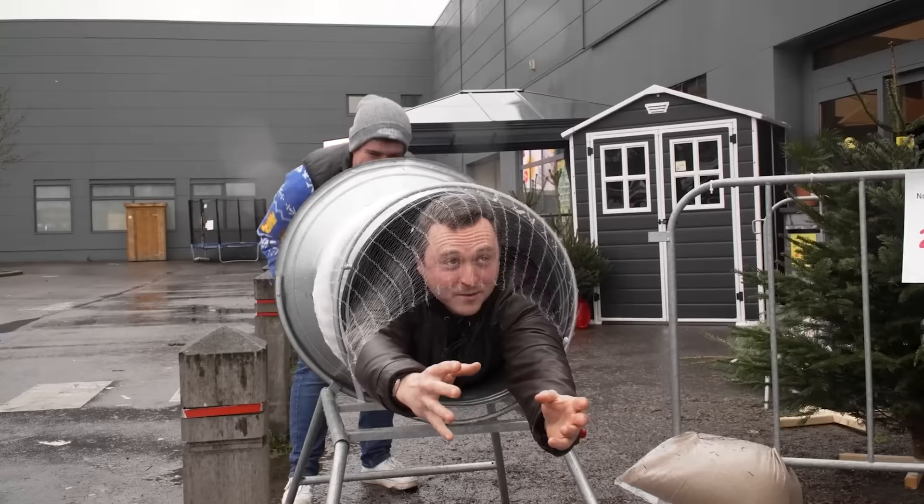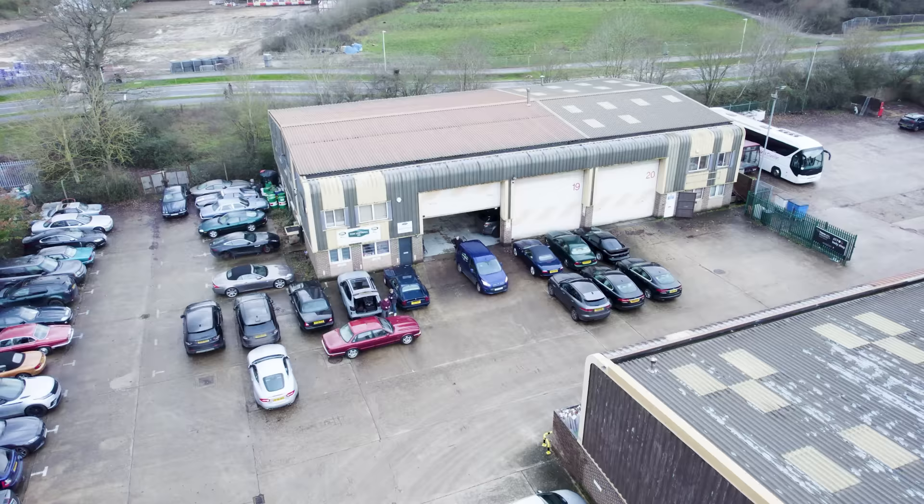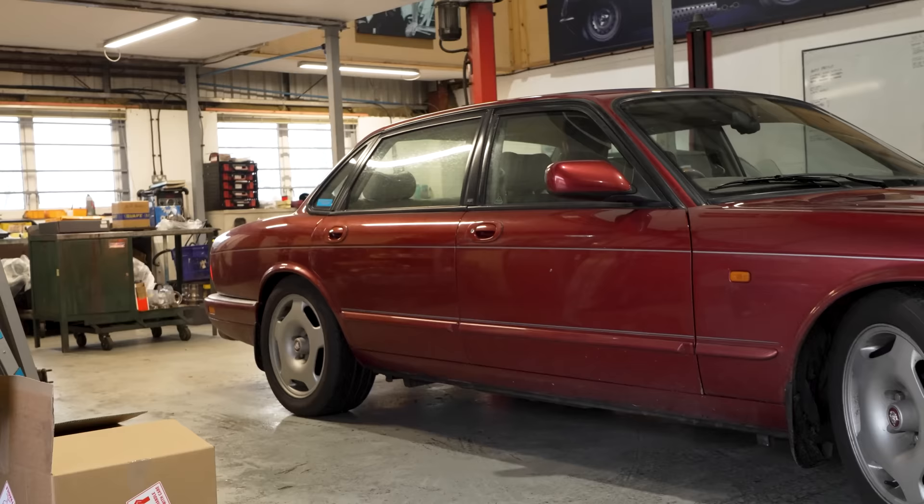Taylor and I then took the car to Bruges for a Christmas weekend, and shortly after that, the decision was made to inject the XJR with even more fun factor. Which is why you join me today at Jaguar Specialist Tom Lenthal Limited for, you guessed it, a manual gearbox conversion.